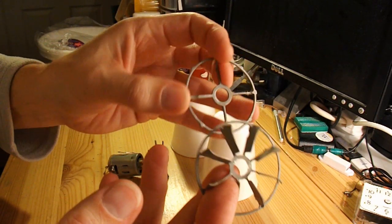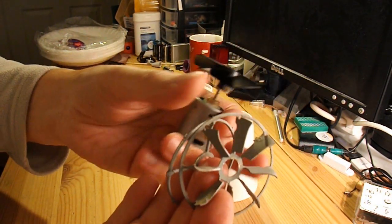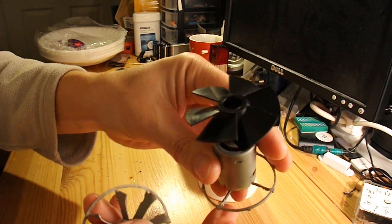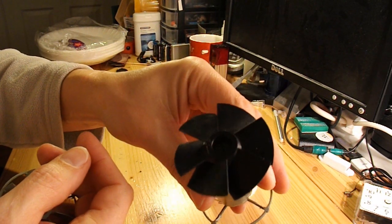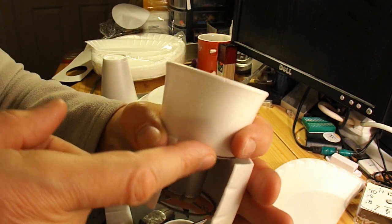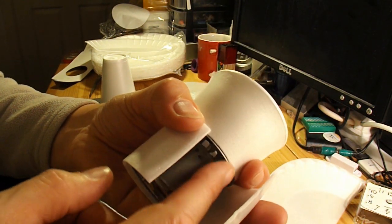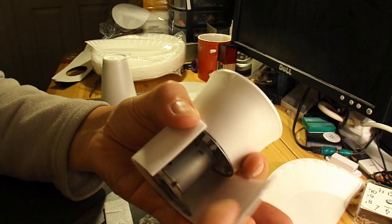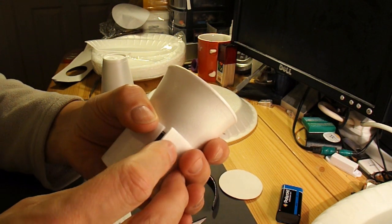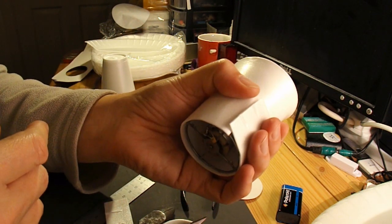These two metal frames are the mounts for the electric motor from the hair dryer. They should spread the load nicely round the rim of the polystyrene. I've cut one of the cups to fit, so the fan blade goes inside. I'm using the metal brackets, and I've just cut that strip of foam from one of the plates. I'm going to wrap it round and hot glue it all in place to give us a tube for the air to flow down.